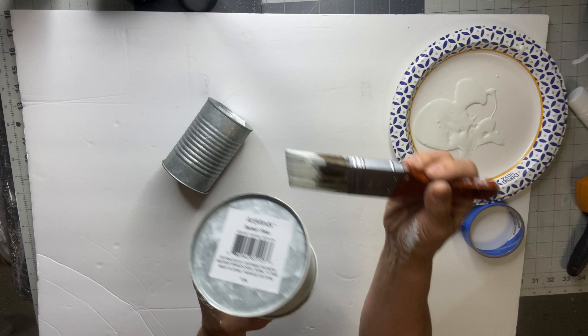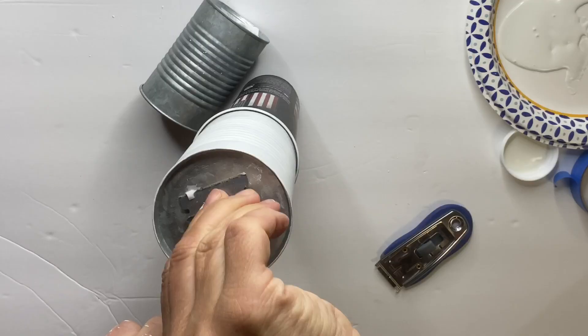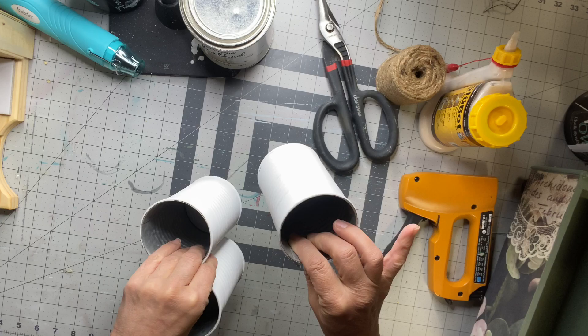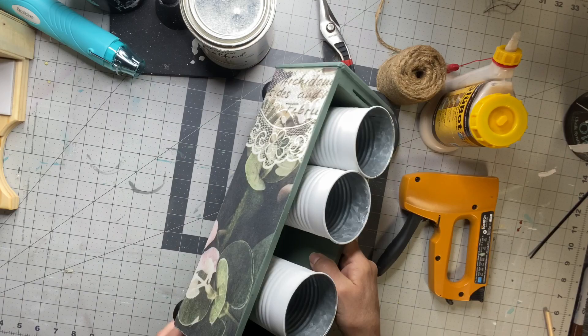I found these cans at Michael's, but you can use regular soup cans. I'm painting them with Snow Owl by Wise Owl — I have three of them and I gave them two coats. Now my box is done; I'm going to place the cans inside. You can fill it with art supplies, use it as a planter, or use it for sporks, spoons, and knives.